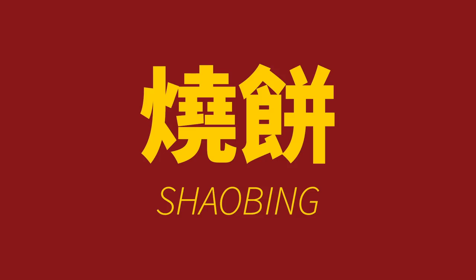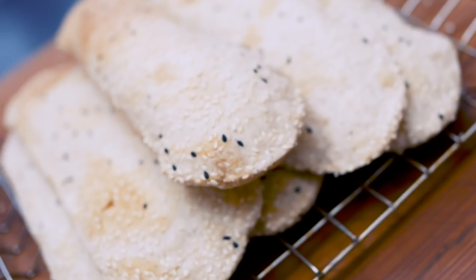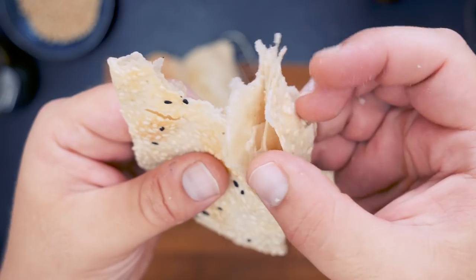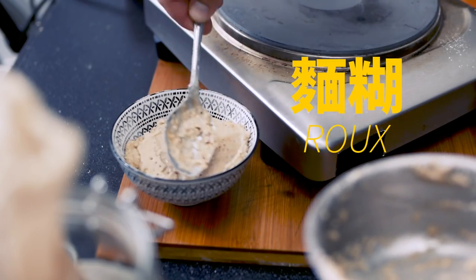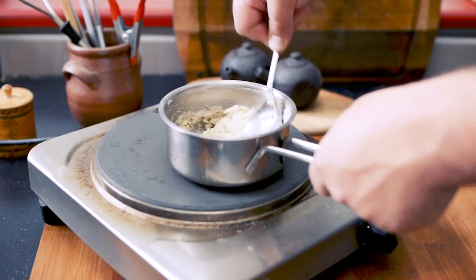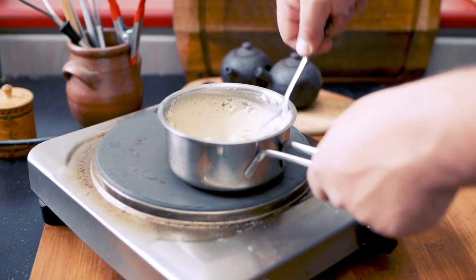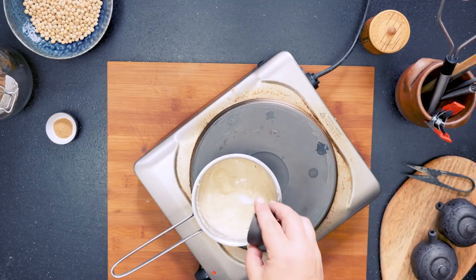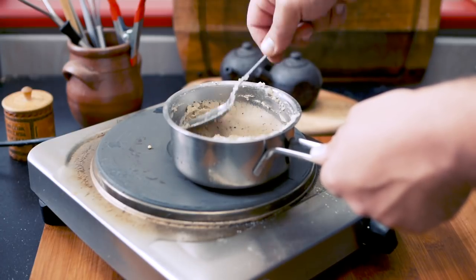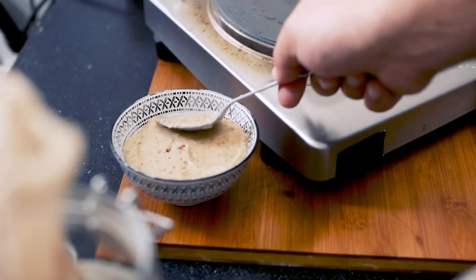Now let's finish this recipe with a bang and make some irresistible Shaobing. Shaobing is a super flaky baked savory pastry. What I love about it is that it has a very distinct Chinese aroma, thanks to a spice mixture that coats the individual layers inside. We start with a seasoned roux — basically a paste of oil and flour. Heat some oil on medium heat, add in flour, and stir well until you get a smooth paste. Then add a pinch of salt, some finely ground Sichuan peppercorns and five spice powder. Keep stirring on medium-low heat for around five minutes, then set aside to cool to room temperature.